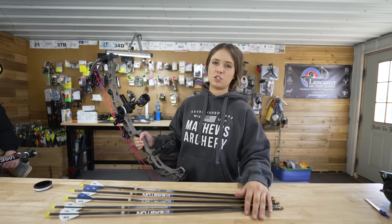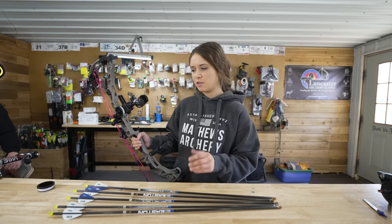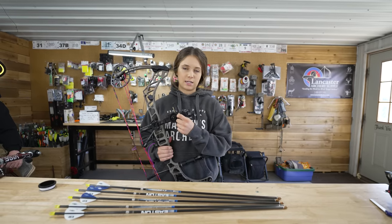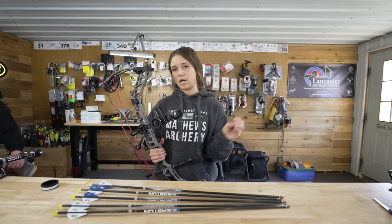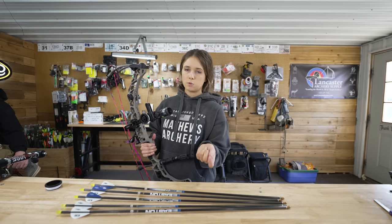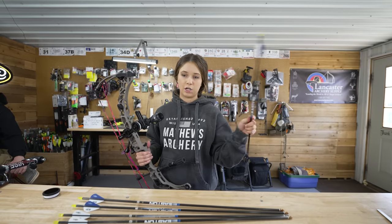I'm going to be shooting different arrows than what I'll be hunting with, so what we're going to do is swap out a different sight tape and essentially just swap dials. That way I can still use the same sight for hunting, but also swap it out and use different arrows.